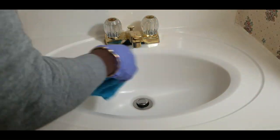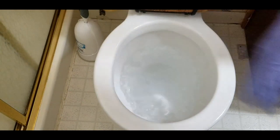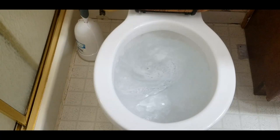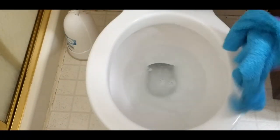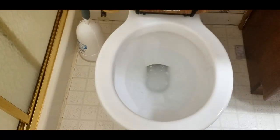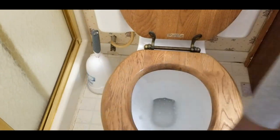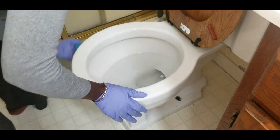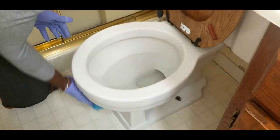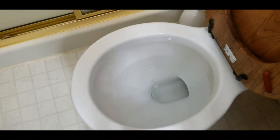I'll use this to wipe down my toilet bowl and I'm just going to flush one more time to make sure. Look at that, it's all good. I'm just going to wipe it — oh my goodness, this smells so good. Everything is so fresh and clean.